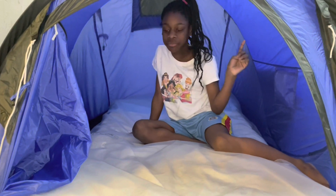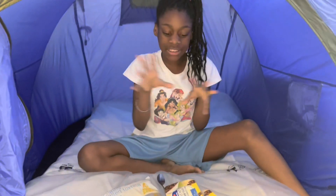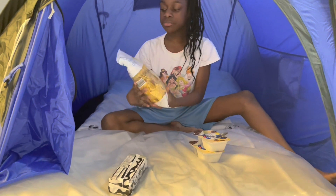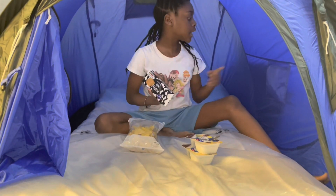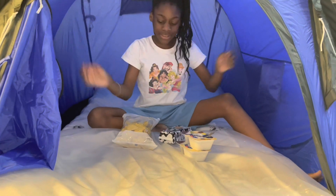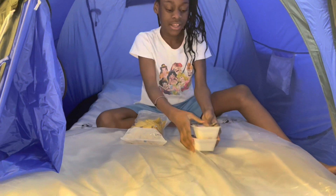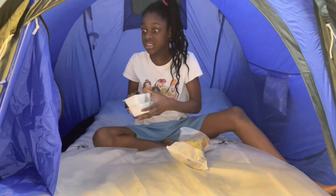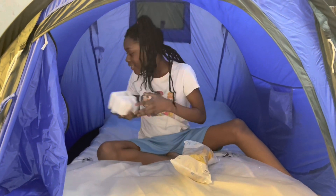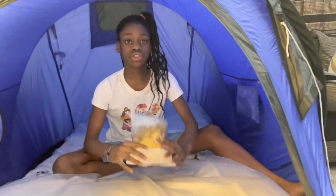As you guys can see, I've got some snacks here. I have this nice corner yogurt, some salted caramel crisps, and some biscuits. I think I'm going to be putting them inside these little pockets so it can be a bit more organized in here. I'll eat the yogurt later — and I also got a spoon, because who eats yogurt without a spoon? A psychopath!